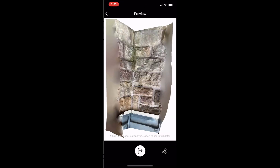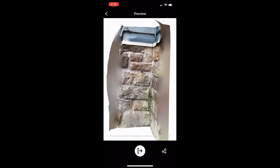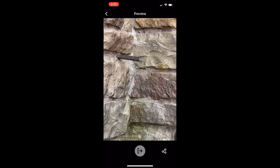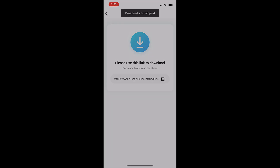I started a new scan in Kiri Engine and took 200 photos of the faucet from different angles — I just clicked as fast as my iPhone would allow. I chose FBX for the format and high for quality. A short time later the 3D model was done and I emailed myself the download link. Let's import it and take a look.